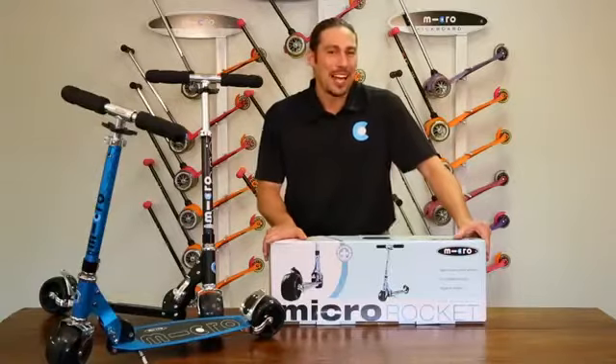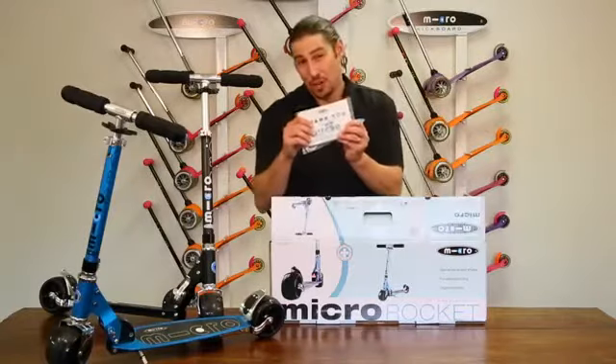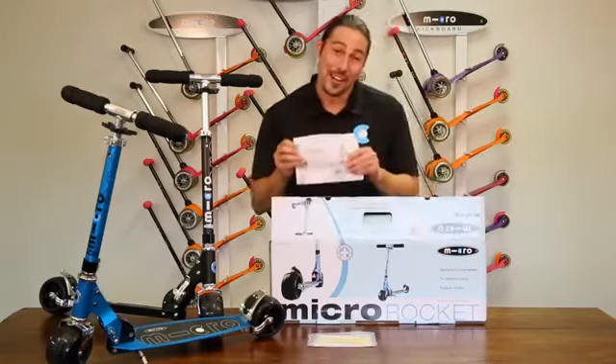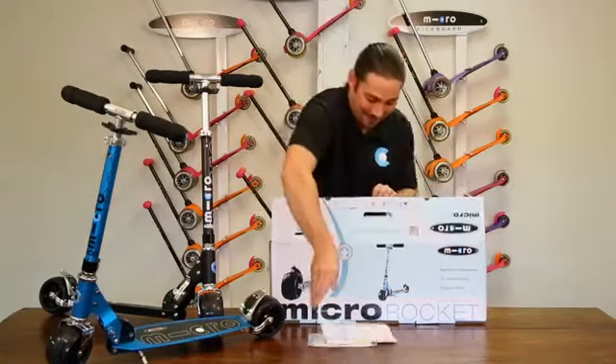To begin, let's remove the contents from the box. Inside the display box you should have the following items: an instruction manual packet with allen keys, our fun safety rules printout, and of course the folded down scooter itself.